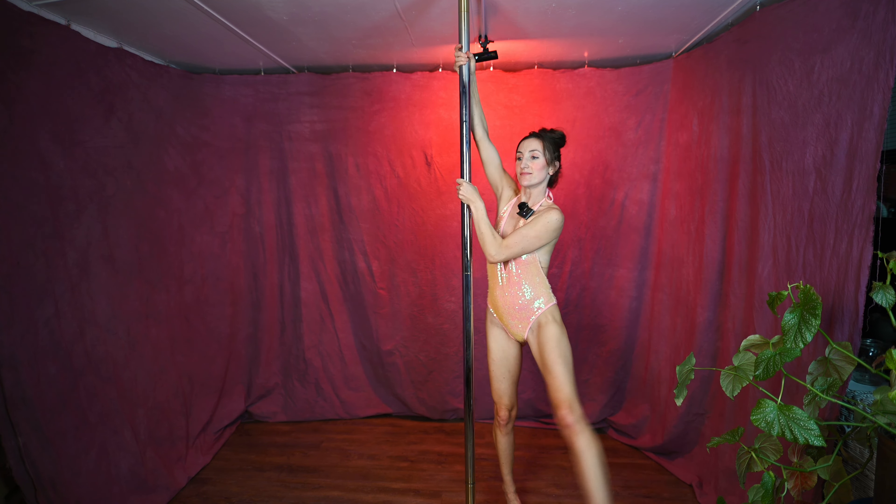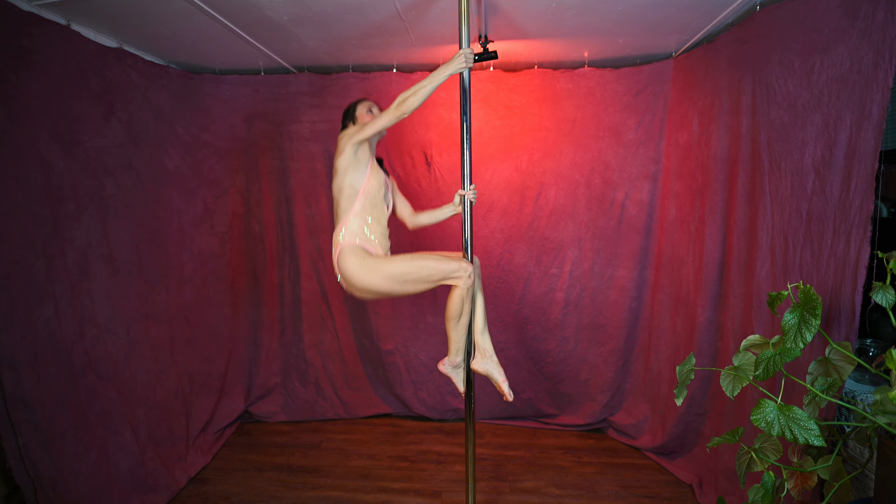Today we will learn how to do the stargazer. First I will demonstrate and then we will break it down.